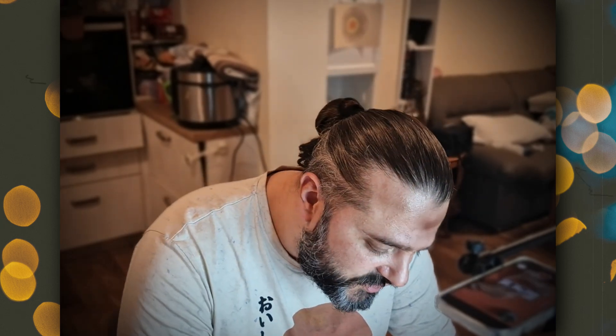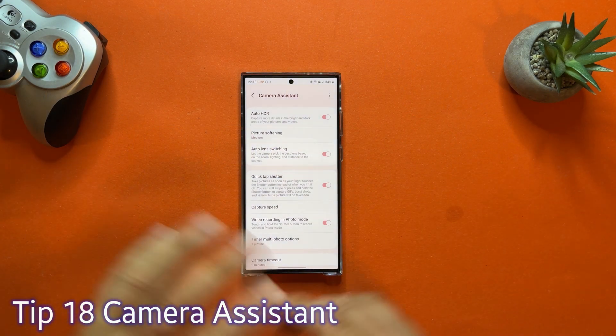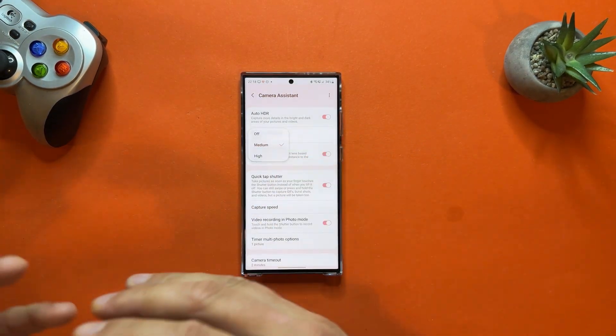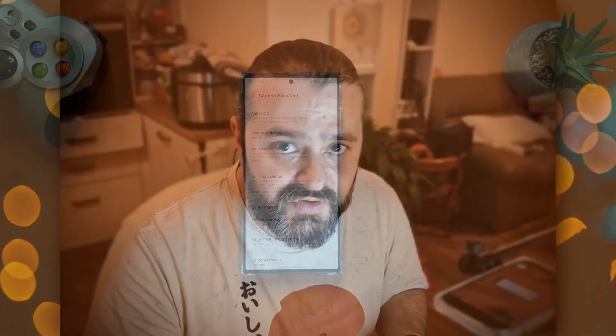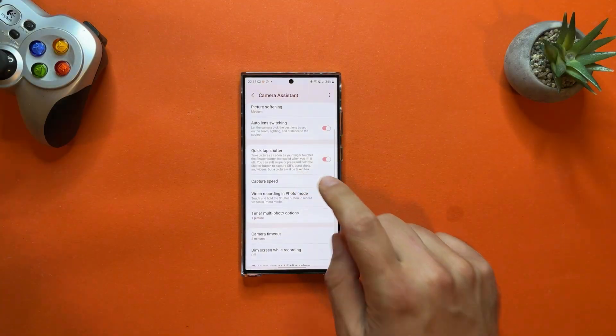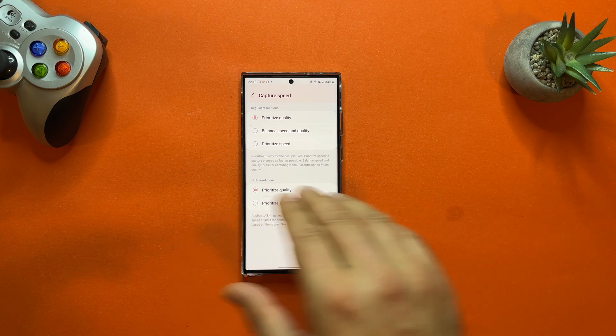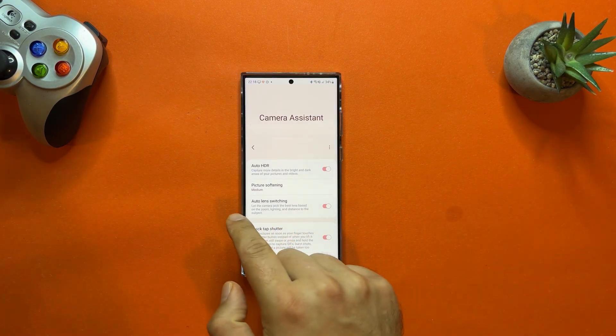Tip number eighteen: go to the Samsung Galaxy Store and search for Camera Assistant — a real game changer. Once installed, it becomes an essential part of the camera settings. You can set softening levels from off to medium and high, enable Quick Tap Shutter to improve shutter speed, and control Capture Speed — prioritize quality, balance speed and quality, or go full priority on speed. Most importantly, Auto Lens Switching: turn it off and your phone will never automatically switch lenses when shooting close-up objects; leave it on and the phone changes lenses to get the best result. This puts you in control.